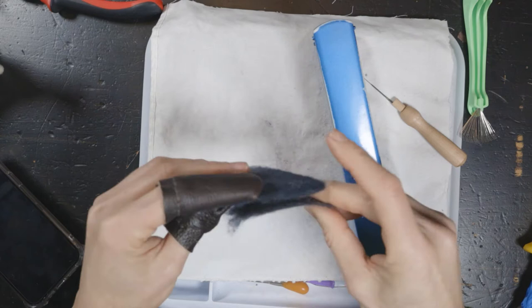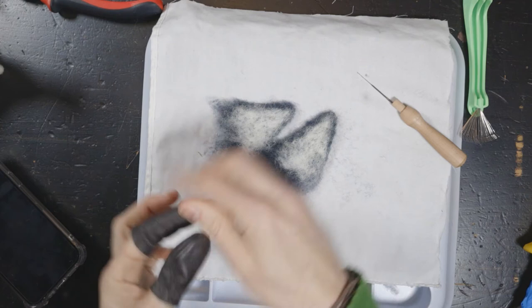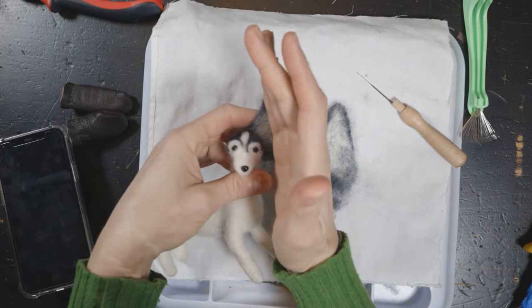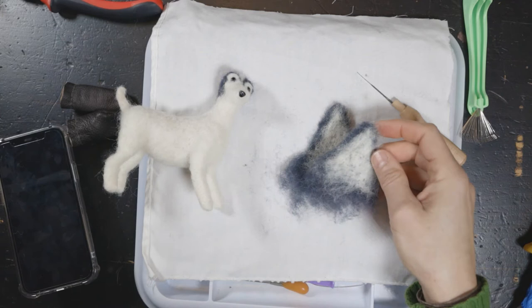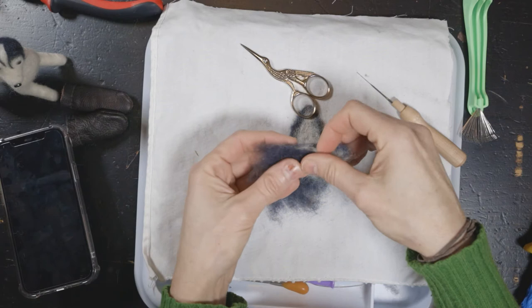These ears are enormous — I probably could make both ears from one of these. So now I have these flat, flat ears. They're super flat and awesome, but enormous. They probably need to be a quarter of this size. We could even fold this in half and just cut it. We'll go for it — I don't want to cut them but now I want them to be exactly the same, so might as well fold it in half and cut them.